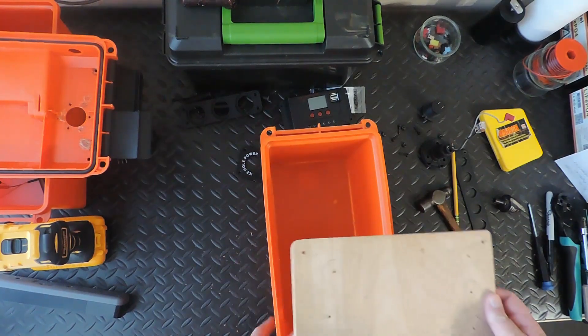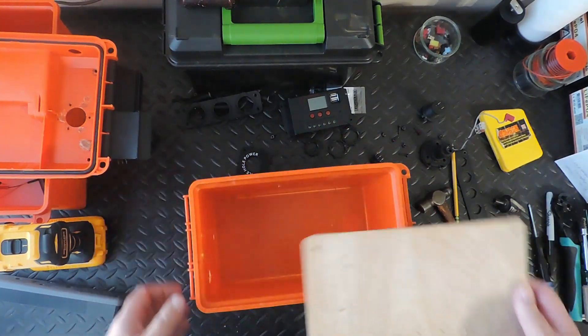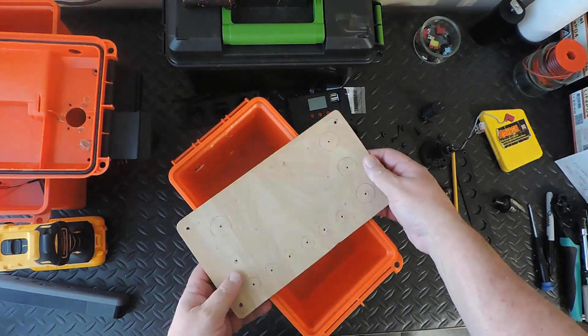Rich from Keep Reangling. We're going to continue on with part four of our DIY Adventure Powerbox build.